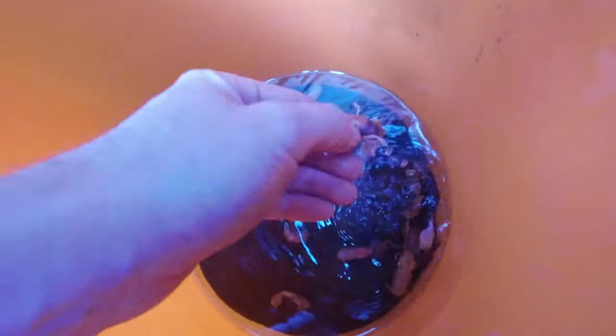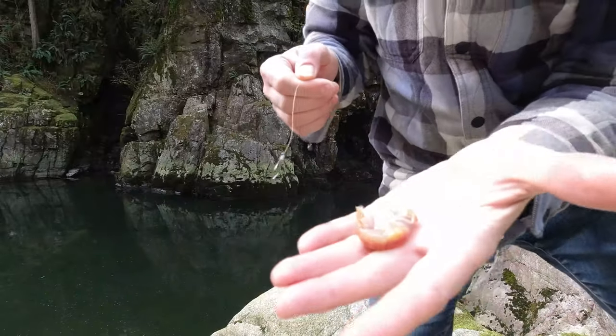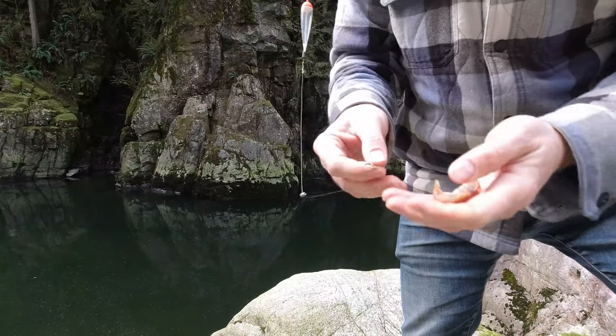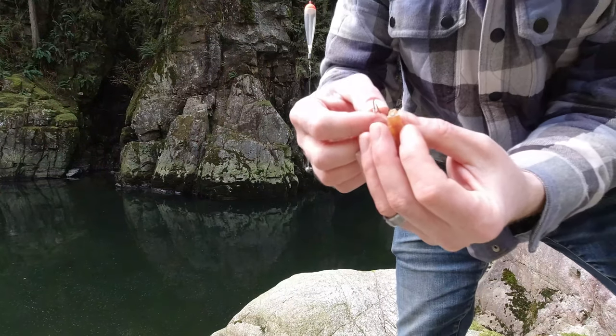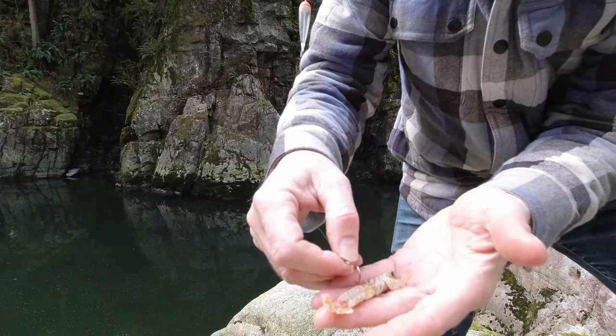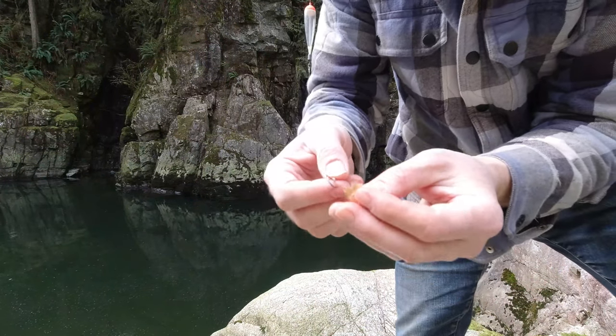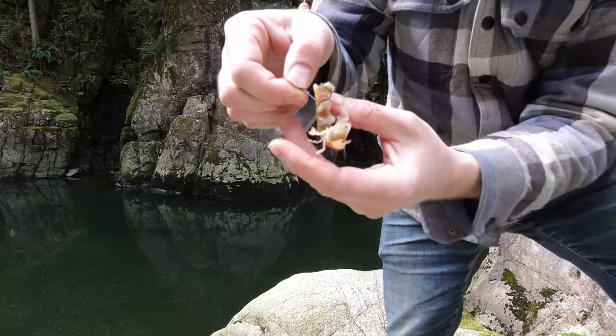There's a small female here — I'll use this one. So here's the bait. Usually what I like to do is — the tail is pretty hard and firm. Here's the head, here's the middle piece. I usually like to go through the tail first since it's pretty firm — that holds well right there.